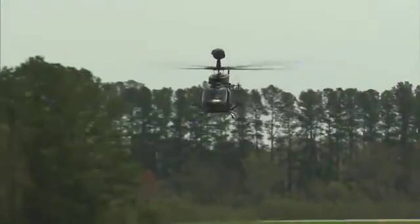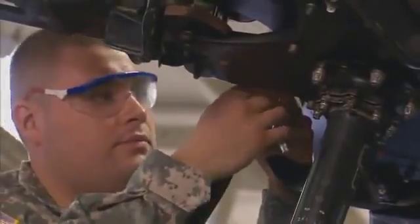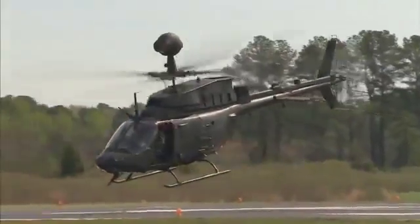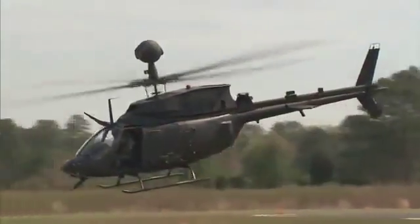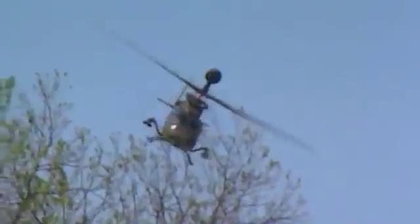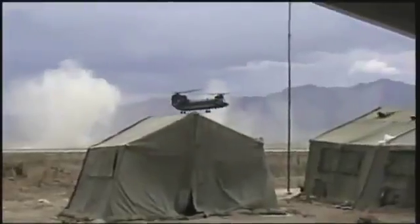Military Occupational Specialty OH-58D Helicopter Repairer. In this MOS, you are vital in keeping this Armed Observation Scout helicopter ready for action, where its mast-mounted site allows it to observe the battlefield from a concealed position using TV, infrared, and laser technology to provide critical information to our attack helicopters, support aircraft, and ground command units.